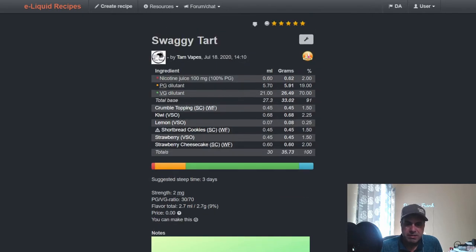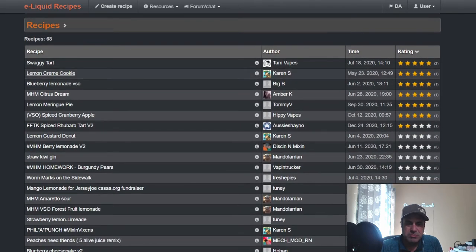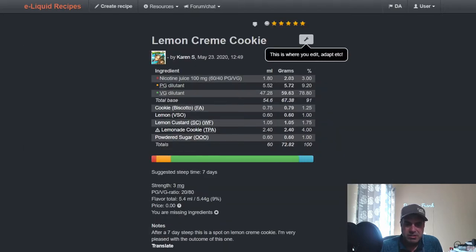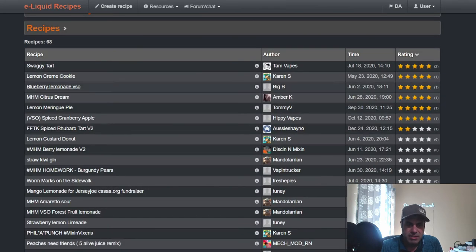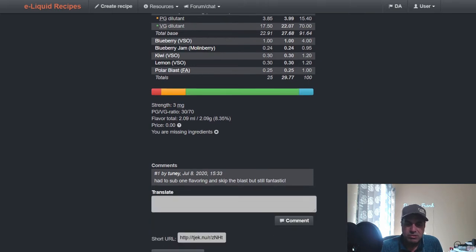Lemon Cream Cookie from Karen — she used VSO Lemon at 1% with Lemon Custard from Wonder Flavors and Lemonade Cookie from TFA, with some Powdered Sugar and more cookie. Needs about a week steep. Big B used it in a Blueberry Lemonade: VSO Blueberry, Blueberry Jam from Mullenberry, VSO Kiwi, VSO Lemon at 1.2%, and Polar Blast to give it more of a cooling note.